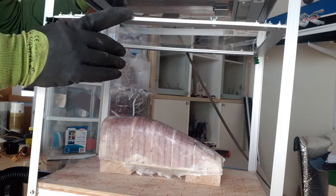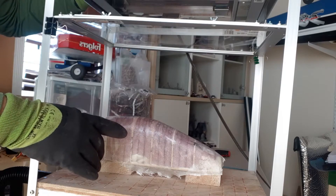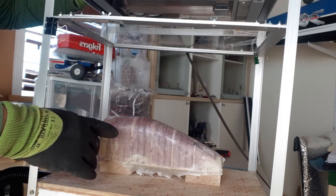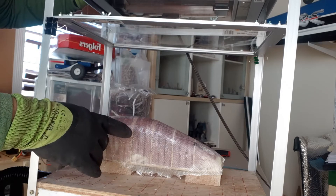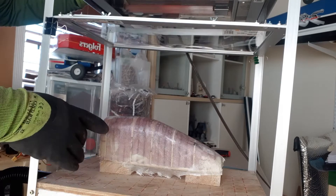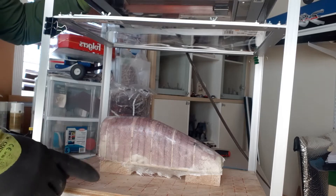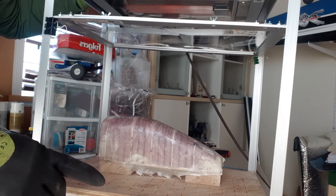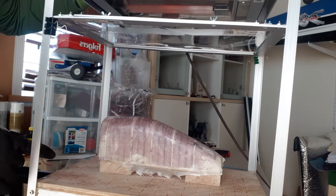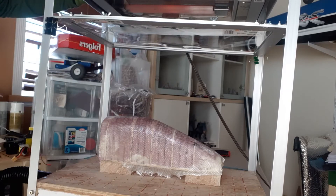I made the frame to hold the plastic, and my core for the canopy that I'm building is out of foam, balsa, and fiberglass. Then there's a box just full of holes with a shop vac attached to suck out all the air.